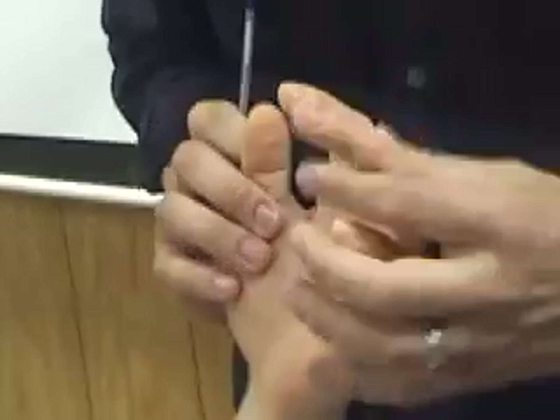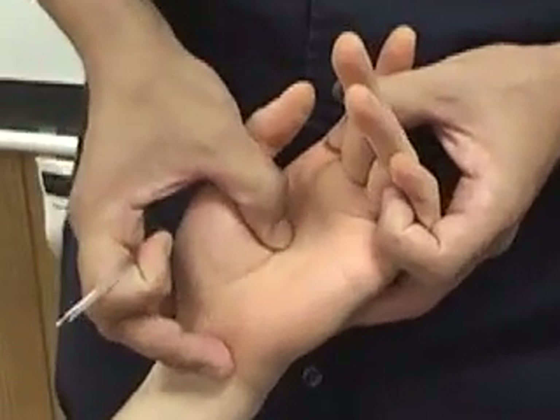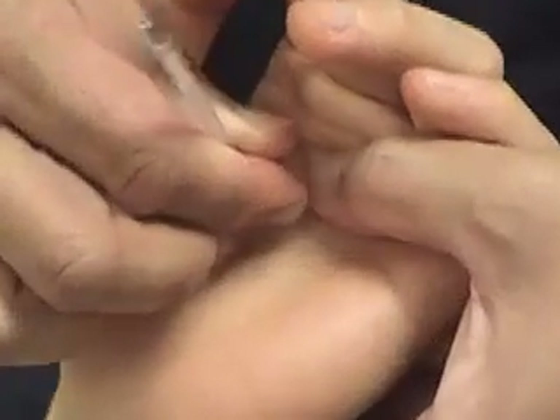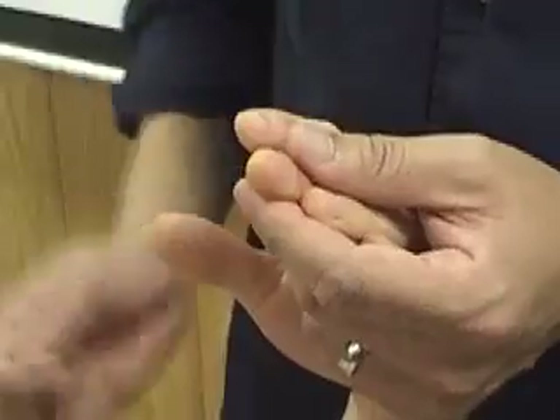Let me do these last two points. Pericardium 8 — you can have him make a loose fist and put his middle finger down. This would be about where pericardium 8 would be. The other thing you can do is note the base of the hand and the base of the second finger — take the approximate midpoint of that. That would be a good pericardium 8. This is the stigmata point. And then the last point is pericardium 9, which is pretty easy — right at the tip of the middle finger. Zhong chong.